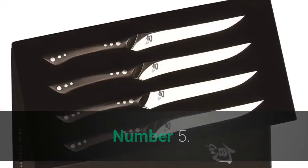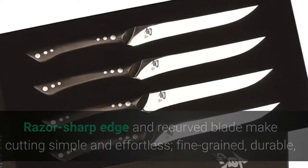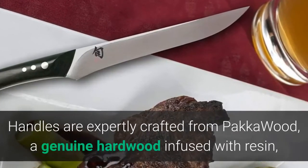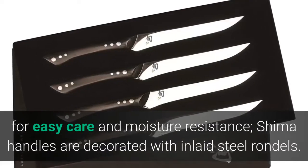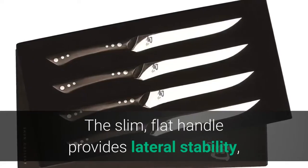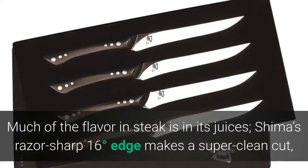Number five: Shun Shima Four-Piece Steak Knife Set. The razor-sharp edge and recurved blade make cutting simple and effortless. Fine-grained, durable high-carbon AUS-8A Japanese stainless steel blade offers superior strength and corrosion resistance. Handles are expertly crafted from Pakkawood — a genuine hardwood infused with resin for easy care and moisture resistance. Shima handles are decorated with inlaid steel rondelles and feature full tang construction for strength and perfect balance.